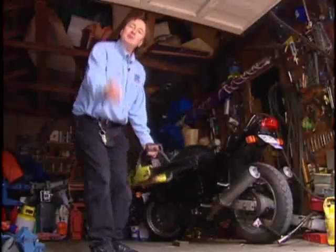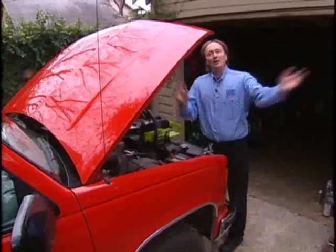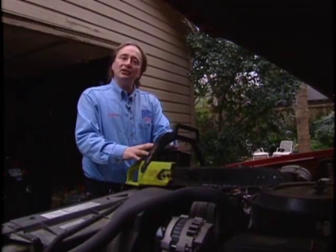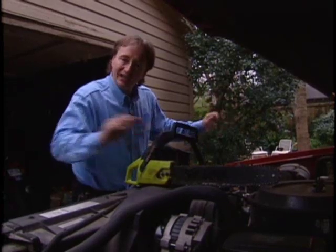So you don't use chainsaws to fix vehicles with, and you can't ride them like motorcycles. So why am I talking about chainsaws? Well, that's because I don't want to be a mechanic anymore — I want to be a lumberjack. But seriously, a lot of people have chainsaws, and their little two-stroke motors are pretty sensitive, so I'm going to show you how to take care of them.